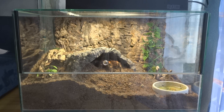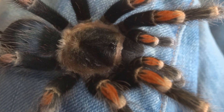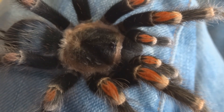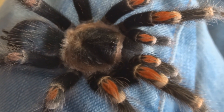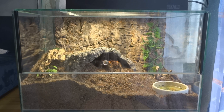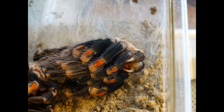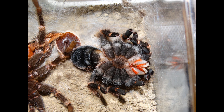About two months ago I got a flame-knee tarantula, Brachypelma auratum. When I first got her, I noticed she wasn't really being kept in the best way — she didn't have much substrate at all and just a little coconut hide, which in my opinion was way too small for her.